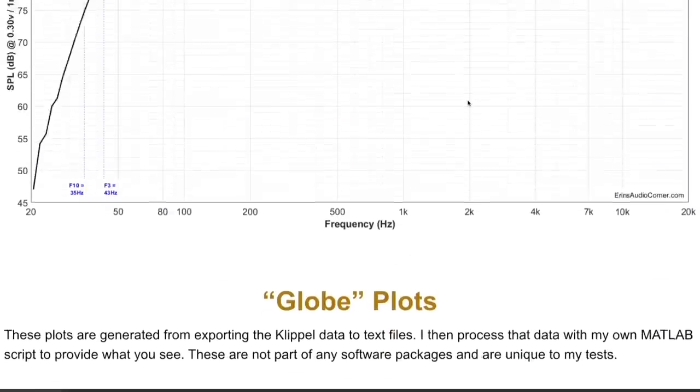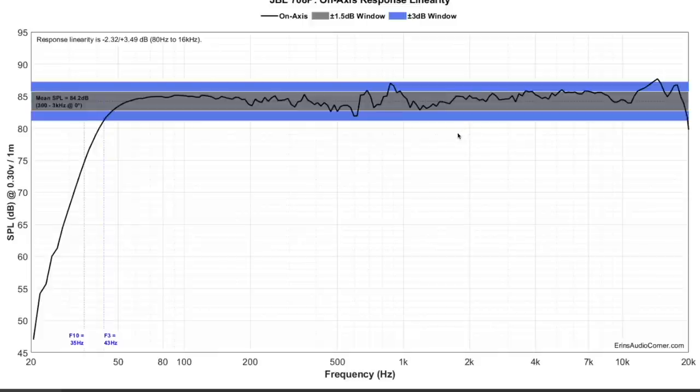Here's a graphic I created: the black line is the on-axis response, the gray bar represents the plus or minus 1.5 dB window, and the blue bar represents the plus or minus 3 dB window. I take the average SPL from 300 Hz to 3 kHz and bound it to show response linearity. For the most part the speaker is within plus or minus 1.5 dB — really quite good — except for some notable issues in the midrange around 600 Hz to 1 kHz. I'm not exactly sure if these are port resonances, standing waves, or diffraction from the midwoofer being recessed into the baffle.